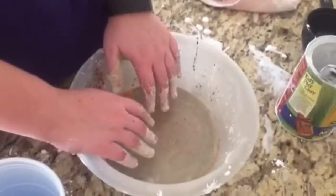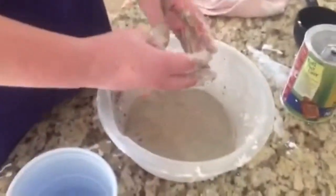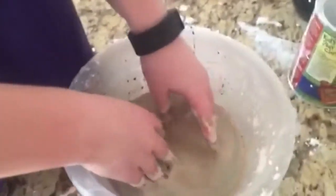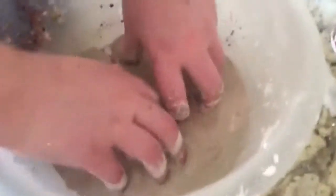Our camera ran out of battery so now we're on the next phone — it won't be quite as good quality but it will still work. So back to what we were doing — just messing around with it. It started to bubble and it's like a really ugly green. Still mixing — there's some pink coming up now. It's bubbling again because air bubbles are getting trapped in there.